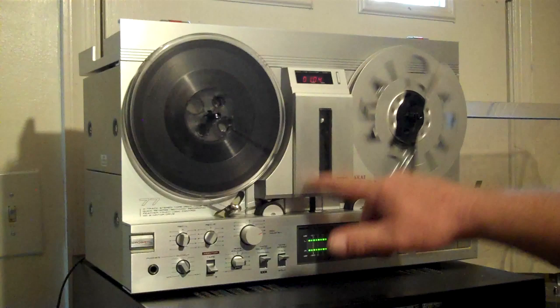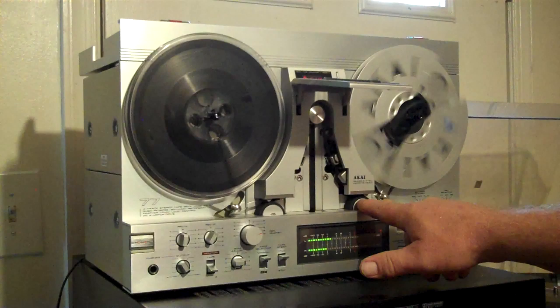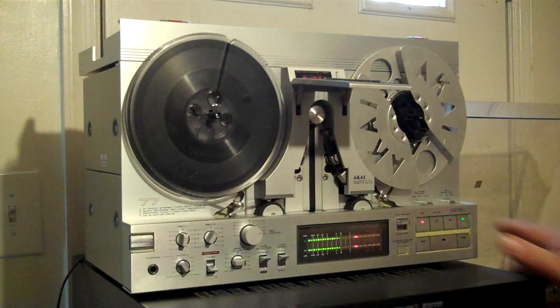This is a quick reverse. If anyone doesn't know the GX77, it has six heads — six heads in here. The tape actually gets drawn up against the heads through here. Right now this pinch roller is the only one in operation until I reverse it. That's a quick reverse — still recording. And now this pinch roller is driving everything.